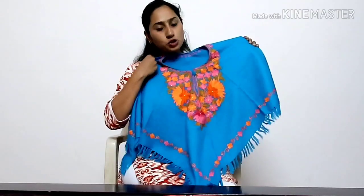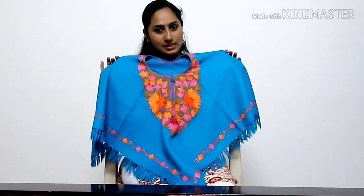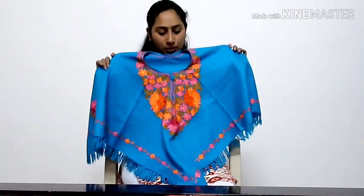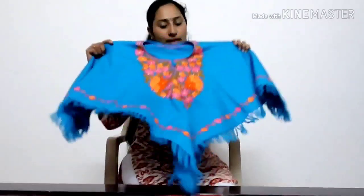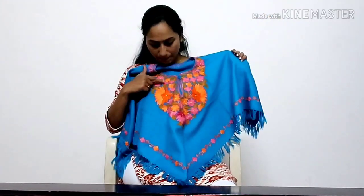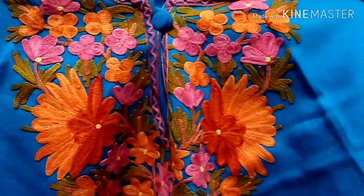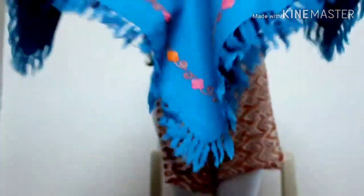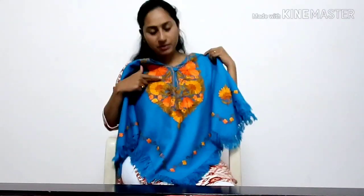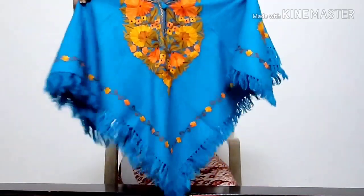This is the poncho. This is the cashmere work. Two different designs, the same color — for my sister and her best friend. I will choose pink-orange shade. Pink width. This is the top, same color but with a different design. This is not pink or orange flowers. This is classic.